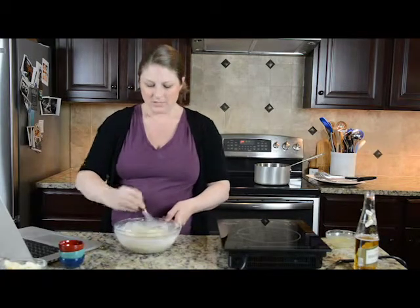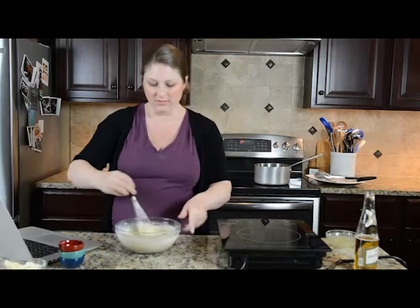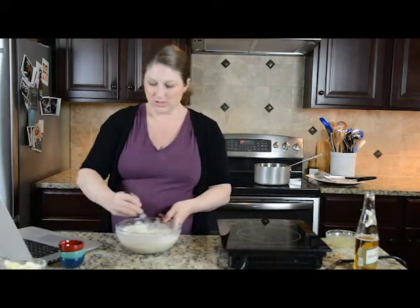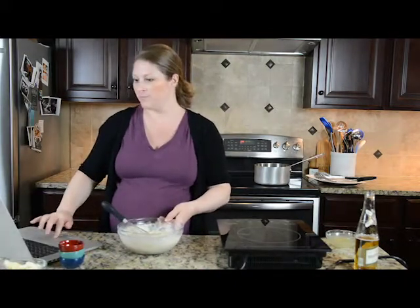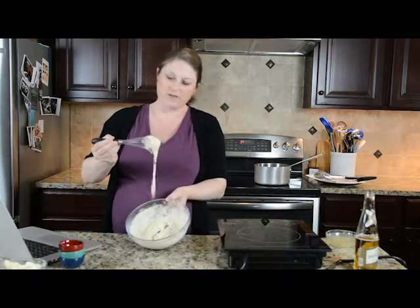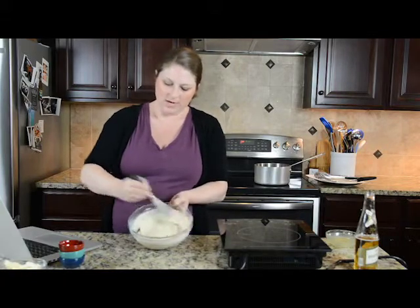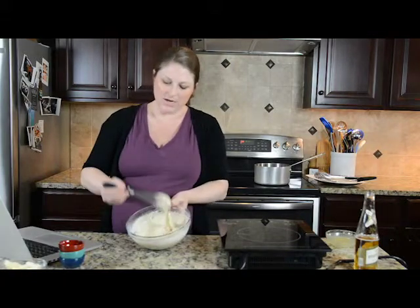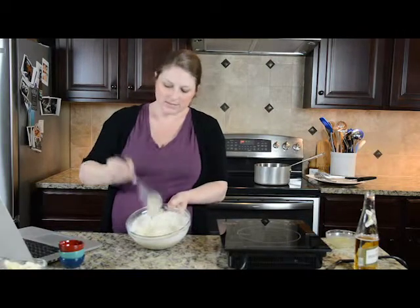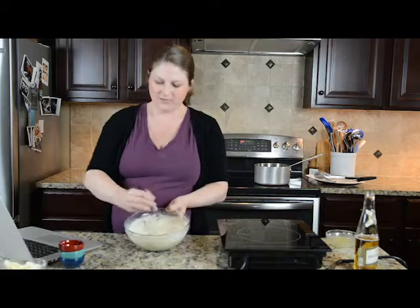You can see the batter here — it is fairly thick. It's sticking to my whisk but it's not terribly runny, and it's still dripping. That's kind of where you want it to be. You don't have to beat it for too long — this isn't one of those things where you have to worry about overmixing.